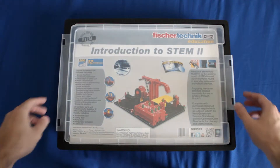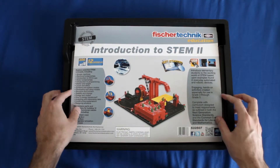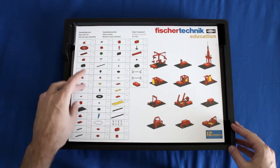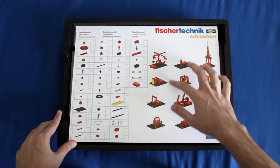So I'm going to go ahead and open this up. First off you just take the plastic off and you have the front panel here that shows you the product and gives you some information. If you turn that over you'll see a list of parts and you'll see examples of what you can build over here on the right side.